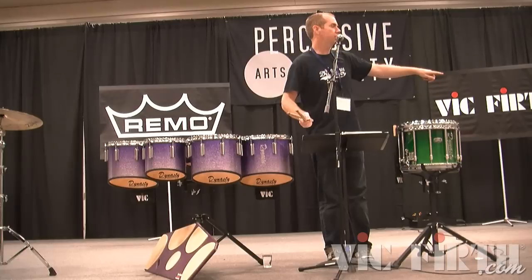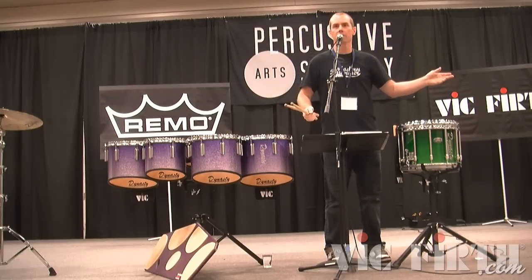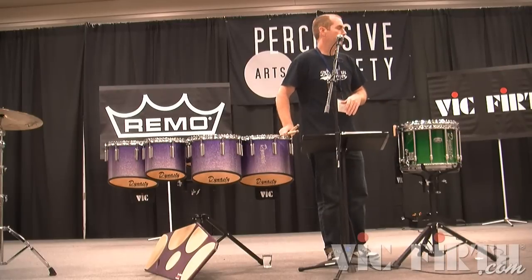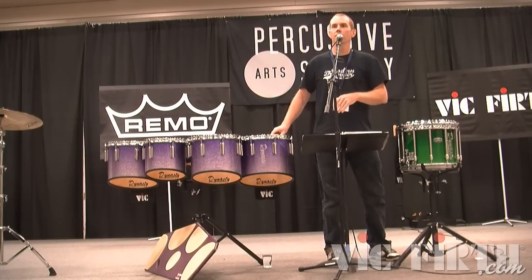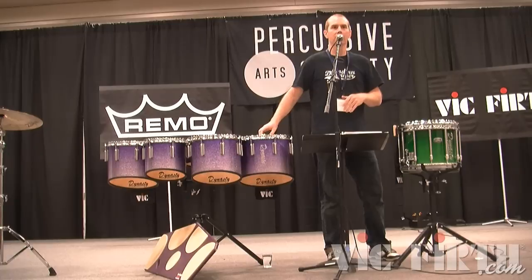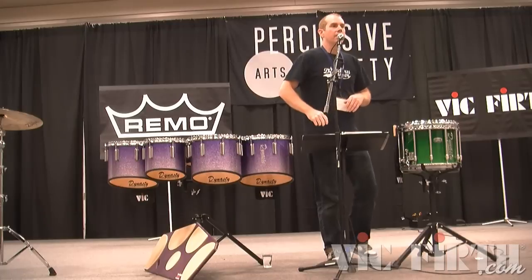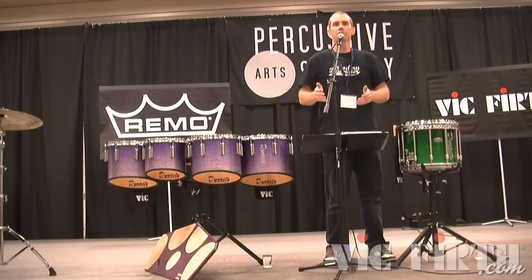Incidentally, my book Stick Technique talks about these twelve rudiments and that's the first chunk of the book — just isolating those and building those hand motions up. I realized after the fact that those four cover the four accent tap scenarios you'll ever run into.